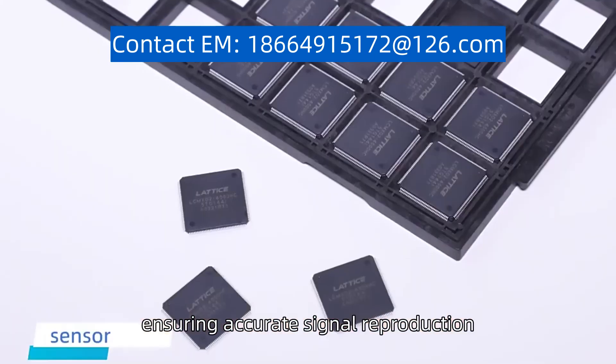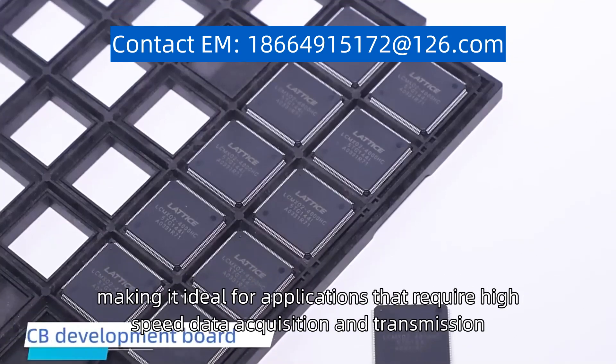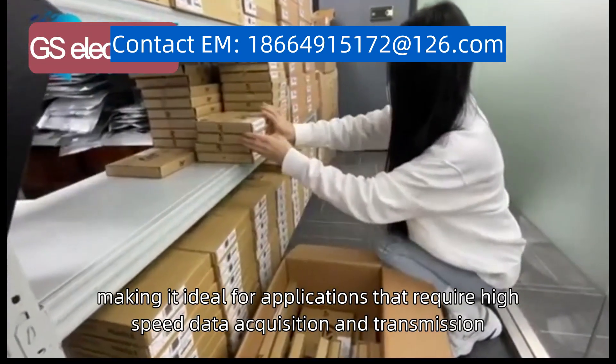The device also offers a high bandwidth and fast settling time, making it ideal for applications that require high-speed data acquisition and transmission.